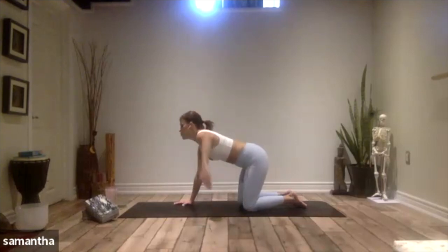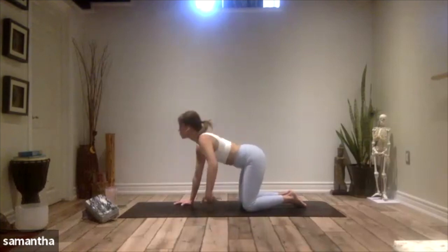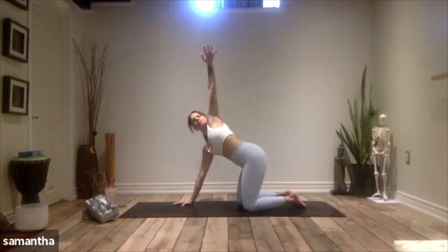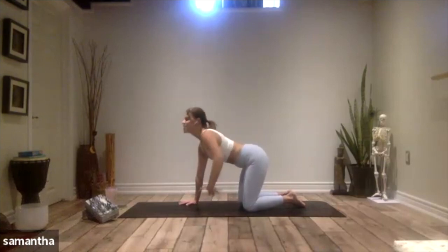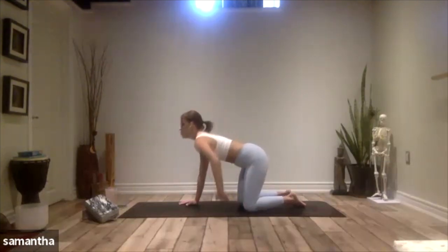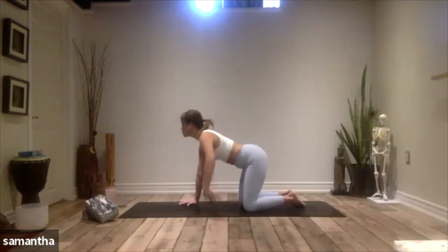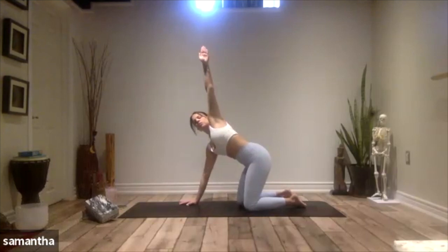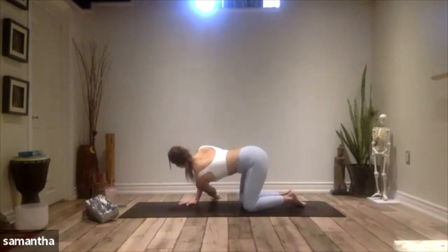Weave it under the body, and then inhale, reach up. Again, under the body — feeling this rotation happen through the midsection of the body. Last one, under we go, inhale it up. Now this time, reach under the body and then drop that arm down. Stay here — maybe lower the head and then maybe reach that right arm forward towards the top of your mat.